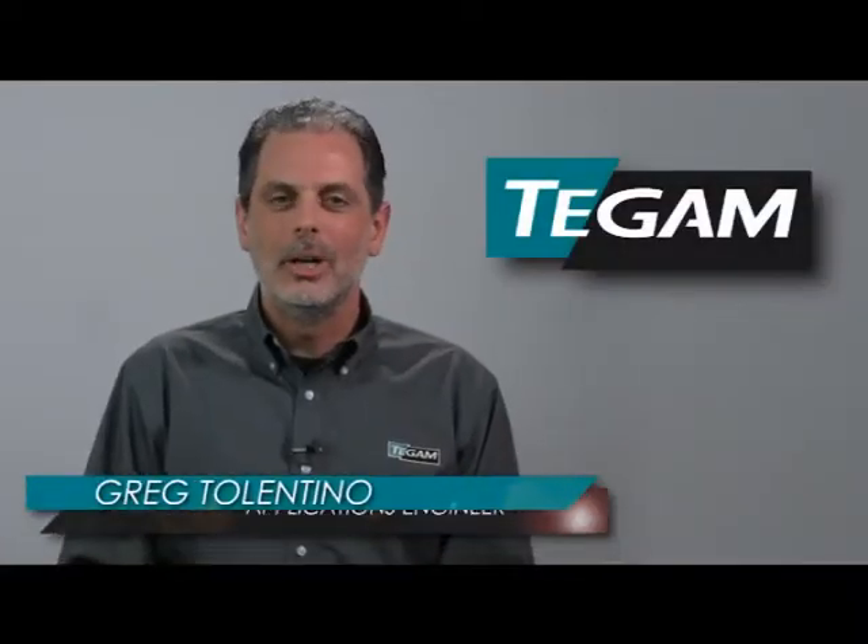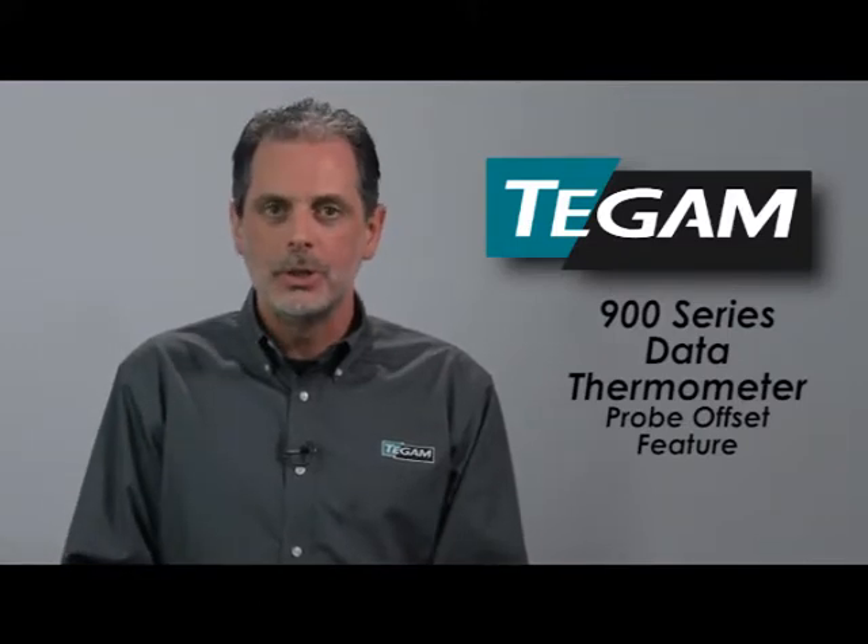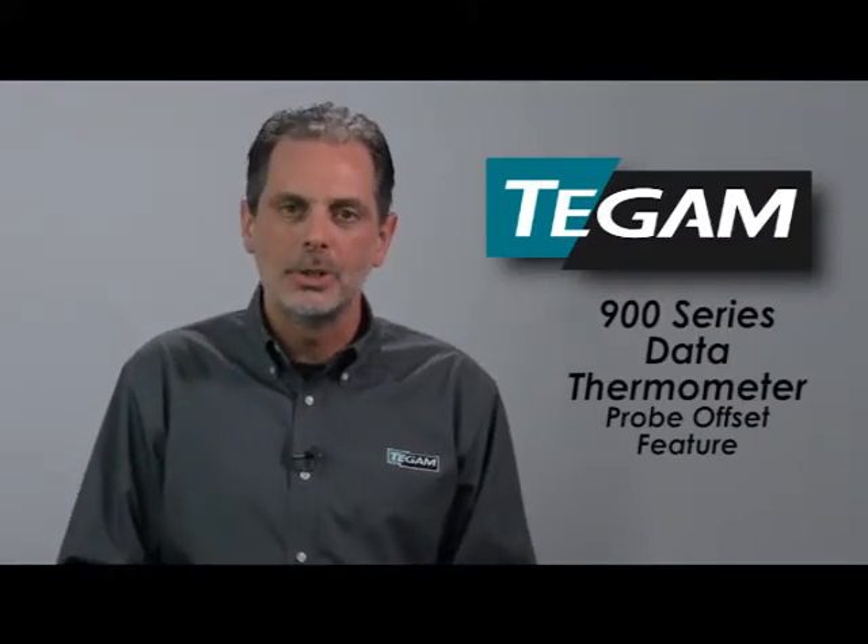Hi, I'm Greg Tolentino, applications engineer at T-GAM. In this video, I'd like to show you how to use the 900 series data thermometer's probe offset feature to improve your overall measurement uncertainty.